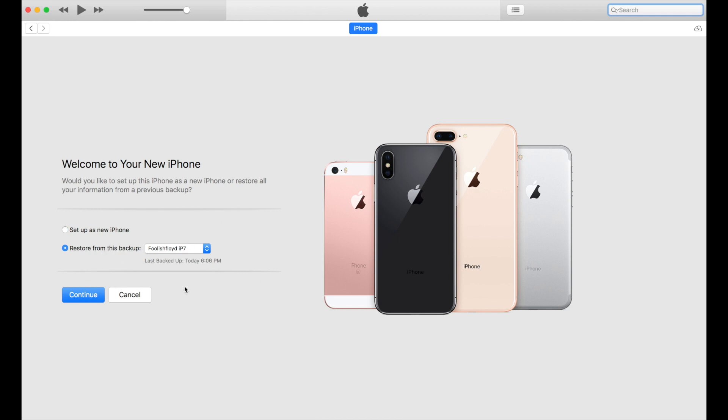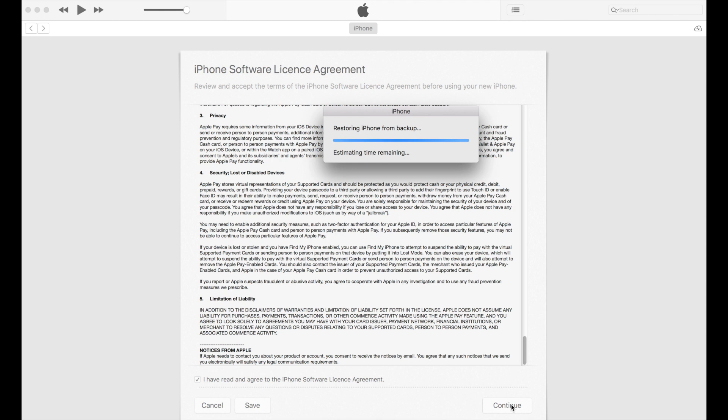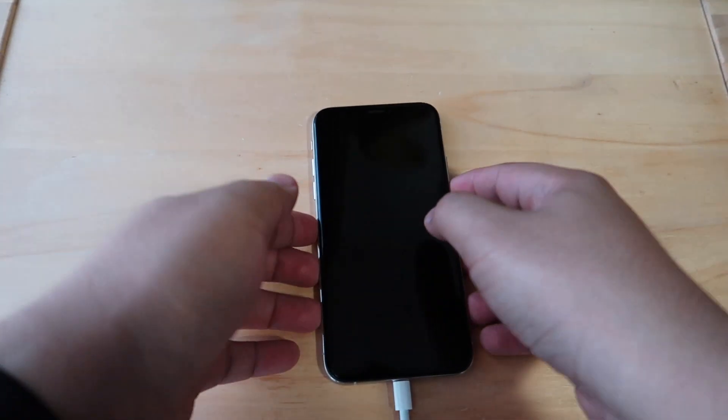On your iTunes, select the 'Restore from this backup' option and select your desired backup from the drop-down list, then click continue. It will then show you the iPhone software license agreement, and upon accepting it, it will start the iPhone backup restoration.